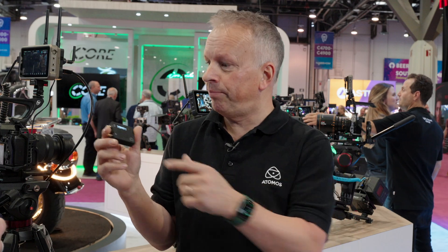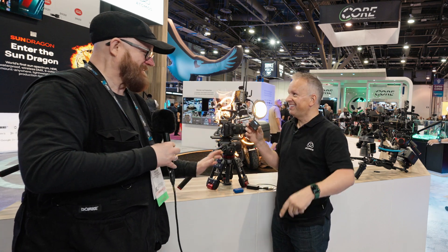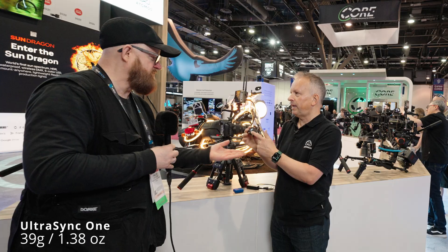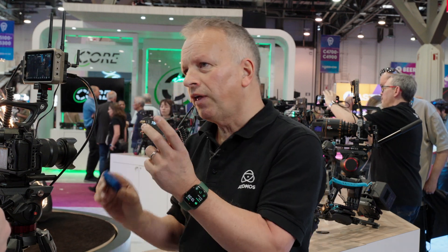That's why Atomos has the Ultra Sync One — it has physical connections for LTC and genlock. For example, if you're using Sound Devices, you can plug it straight into the LTC port. If your Sound Devices recorder has a word clock input, you can also send word clock for even greater accuracy. The Ultra Sync One is how you join the Air Glue ecosystem with the outside world, mixing and matching with any camera via LTC, genlock, or word clock. It's very lightweight, and the battery lasts 25 to 40 hours depending on usage.